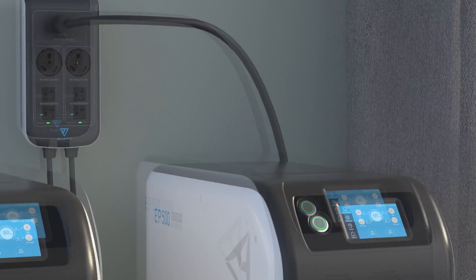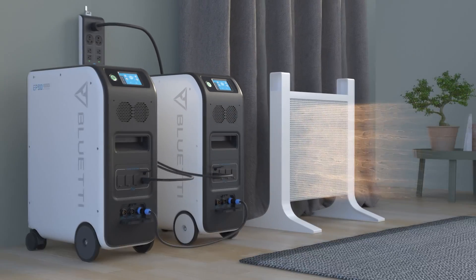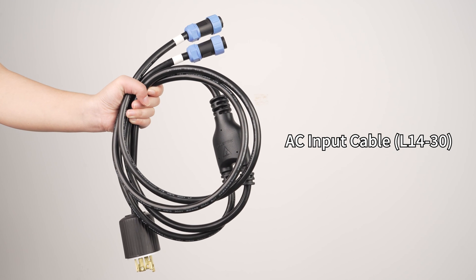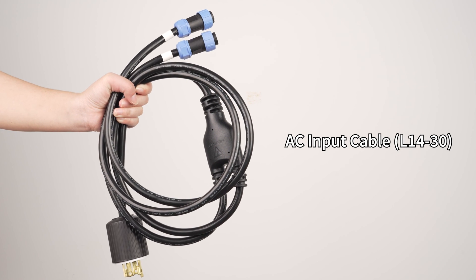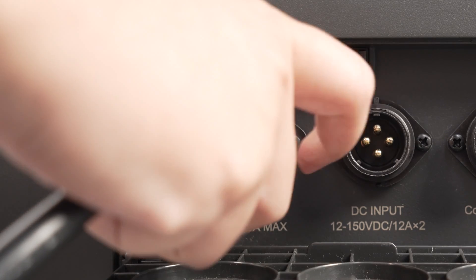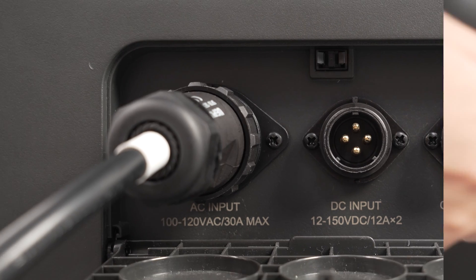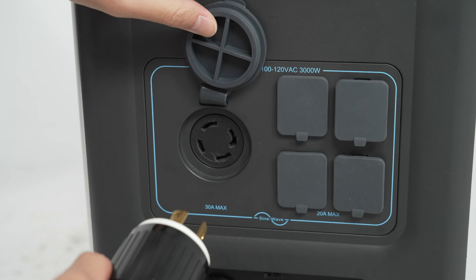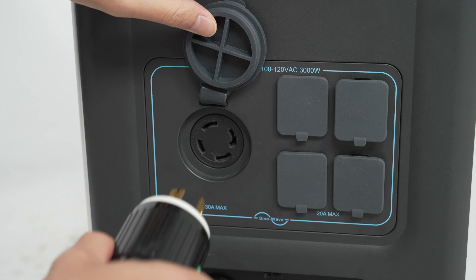Let's test it with a dryer. If you want to charge the system, an AC input cable with an L14-30 connector is required. Plug the cable into the AC input ports and twist to lock. Connect the end with an aviation head to the wall outlet.